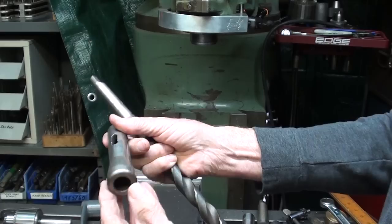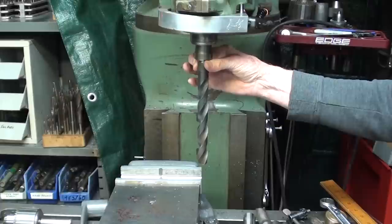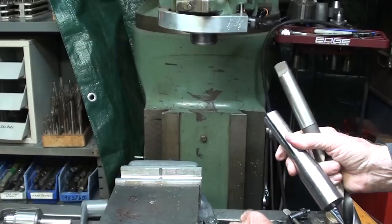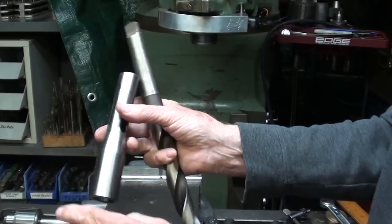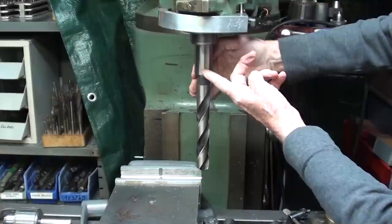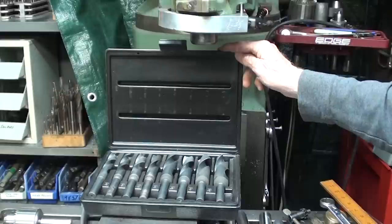If you were to use a taper shank bit like this, you would have to hold a number two Morse taper in this type of adapter — that's fine, but look at the length of this whole assembly compared to the Silver and Deming. And that's even worse with larger bits: if you're using a drill bit with a number three Morse taper, you cannot use that adapter, you have to use this one, and it is even longer — outrageously long and almost unusable — certainly unusable in a tabletop mill, because of all that extra length added by the number three adapter.